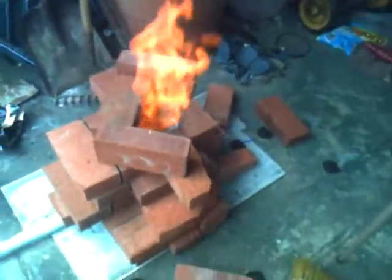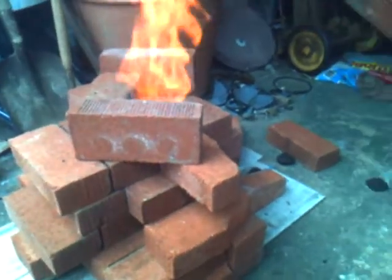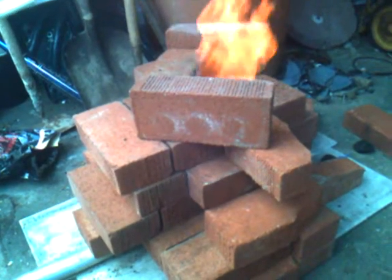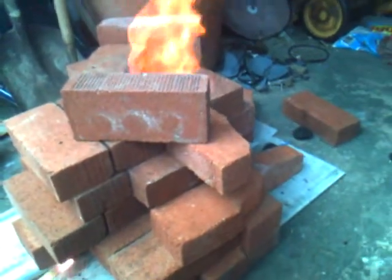I put a bar of steel on the bottom to see how hot it would get depending on what color the steel got to. You probably can't see it too well here, but the steel is white hot and it's sparking, which means it's near its melting point — it's soft. I hit it on the bricks and it deforms.